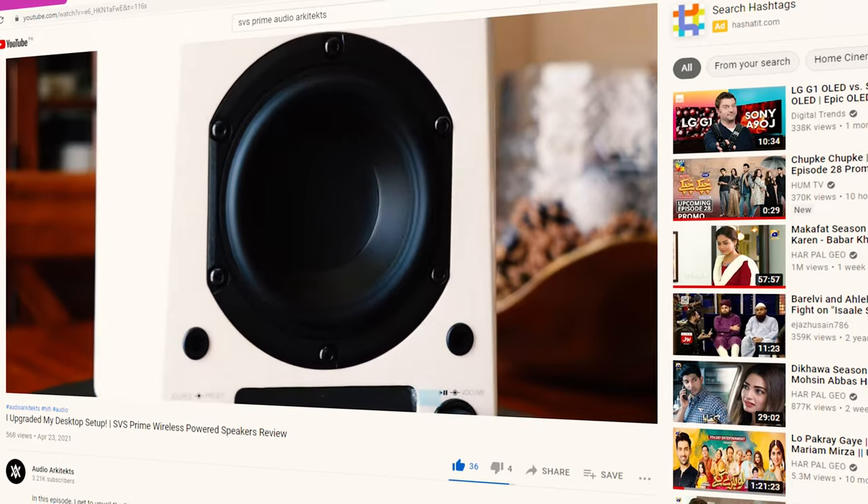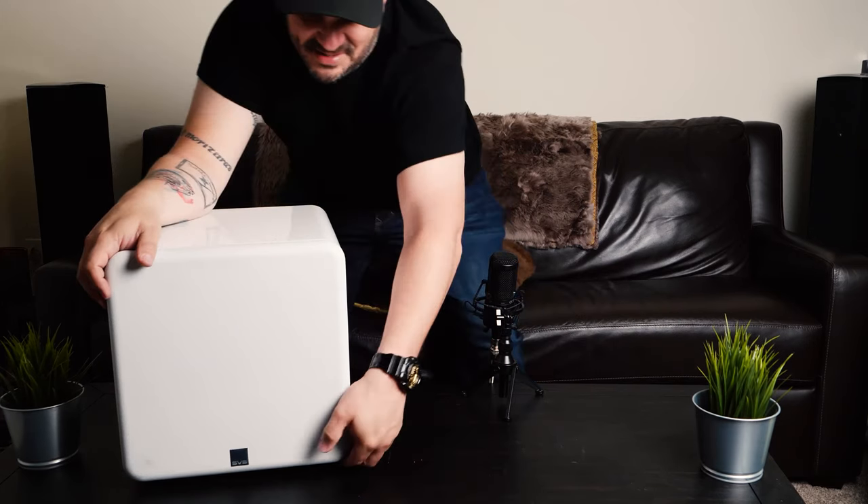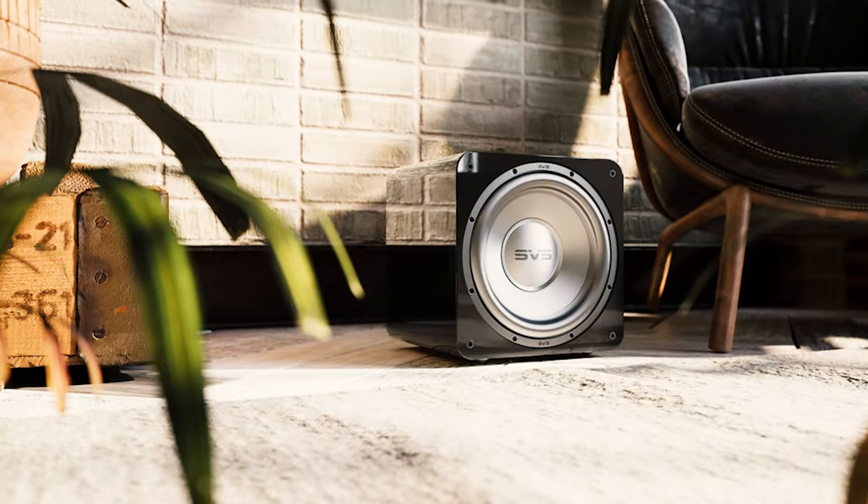I specifically asked for gloss white, just like I did with the SVS Prime Wireless speakers. As you can see, it's a beautiful subwoofer and they use absolutely every inch of space in this enclosure to make it as small as possible. I have seen 10-inch subwoofers in bigger enclosures than this, but it fits almost anywhere and it's a 12-inch subwoofer, so it has a good amount of output and low-end extension.